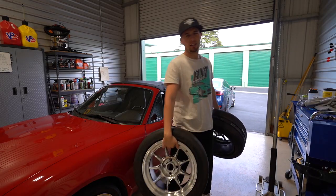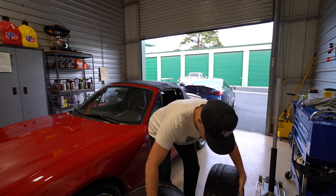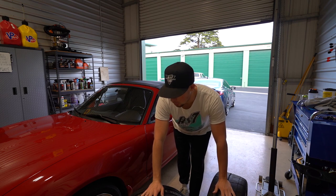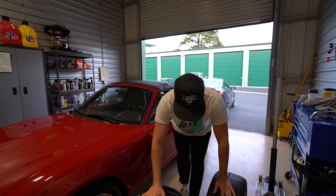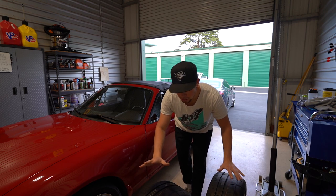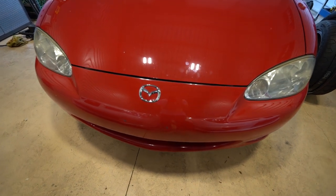Just dropped off the wheels at the shop — appreciate you, Ray. The mic died so we had to switch up. The audio isn't great right now, but either way we got the tires in. We got the wheels, got the tires mounted, and it's looking freaking fantastic. We're gonna go ahead and throw these new wheels on.